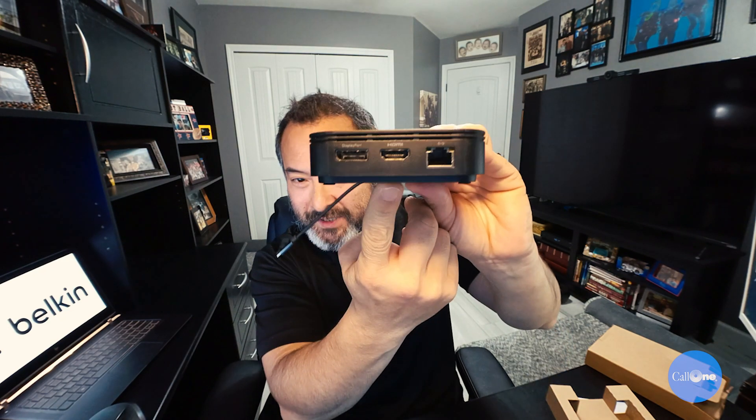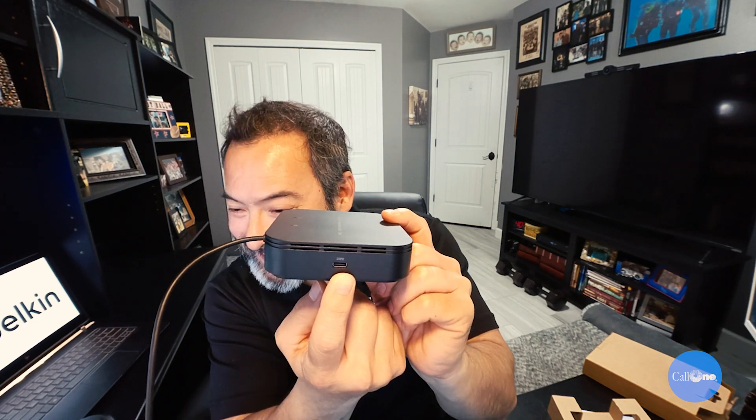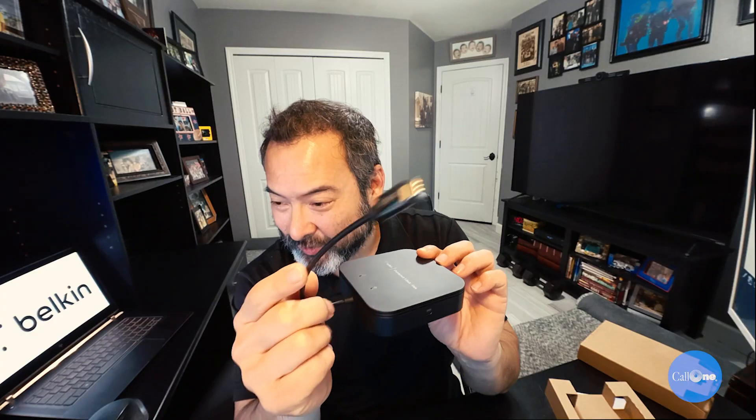Let's take a look at the back side here. It's got DisplayPort, HDMI, a Gigabit Ethernet connection, USB-C, and then the tethered Thunderbolt 3 cable that connects to the laptop. I happen to have a USB-C laptop, so that's why this is what I have here.